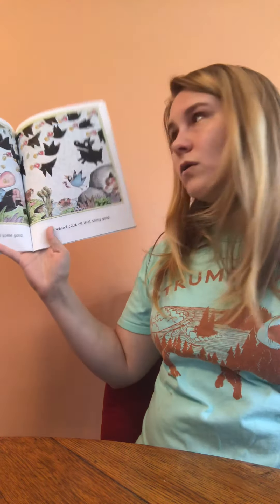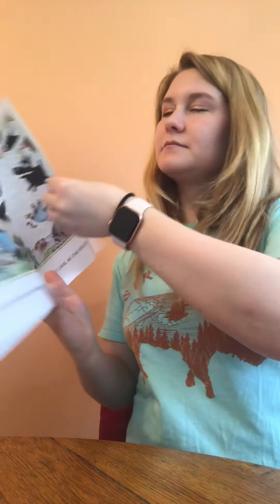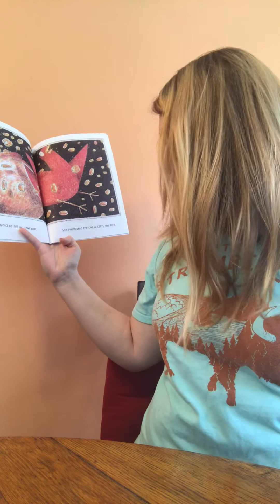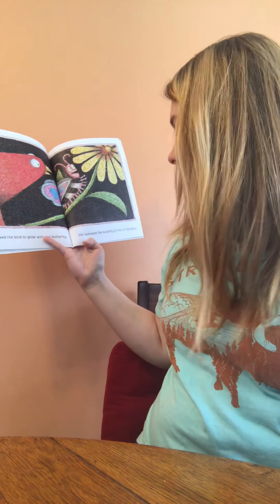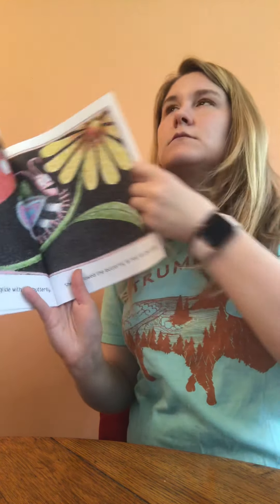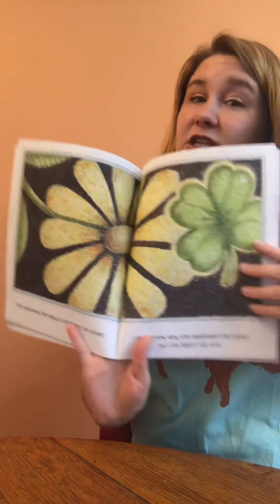There was an old lady who swallowed some gold. It wasn't cold, all that shiny gold. She swallowed the gold to fill up the pot, she swallowed the pot to carry the bird, she swallowed the bird to glide with the butterfly, she swallowed the butterfly to rest on the daisy. She swallowed the daisy to brighten the clover, and I don't know why she swallowed the clover, but she didn't roll over.